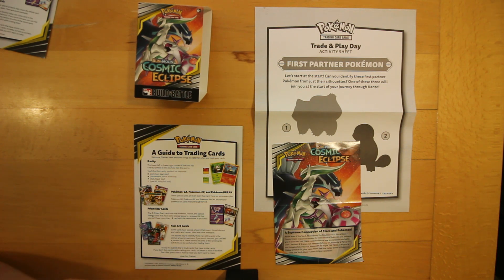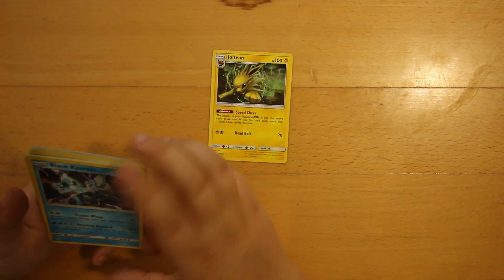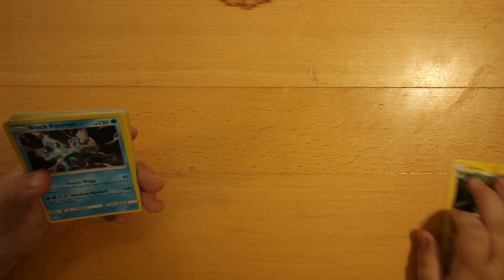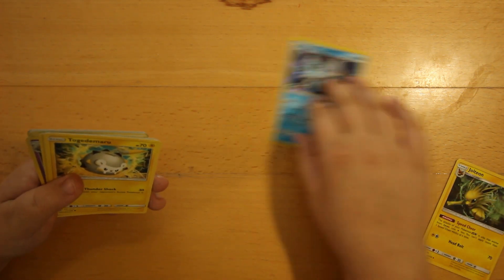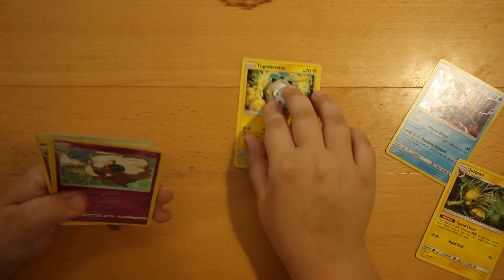This is a pre-release kit review. Let's get into it. I've chosen a few cards to show you all. I've got a Jolteon, a Black Kyurem, and a Togedemaru.